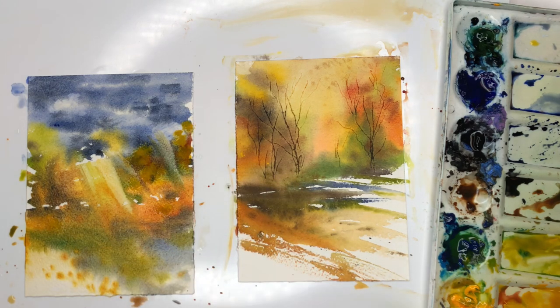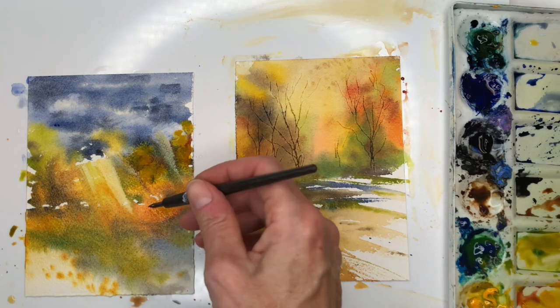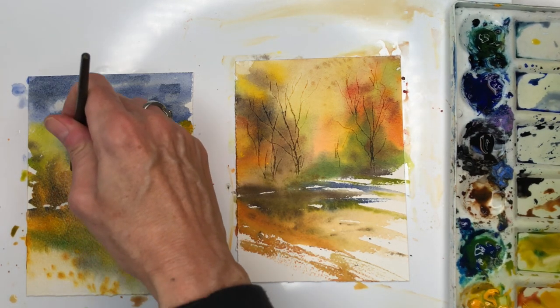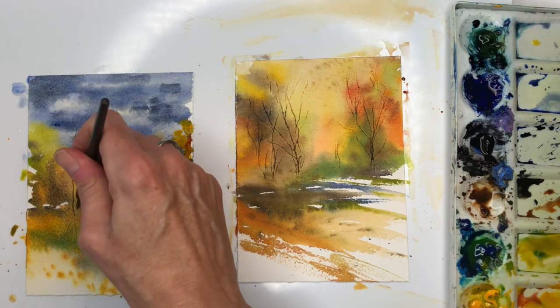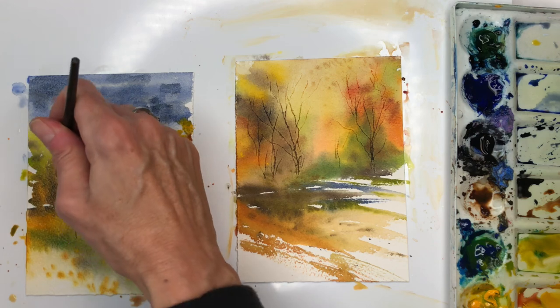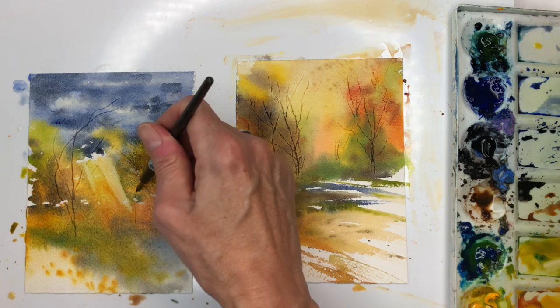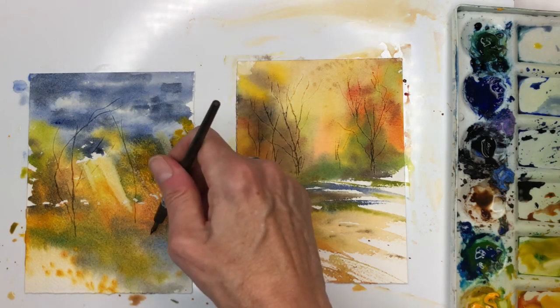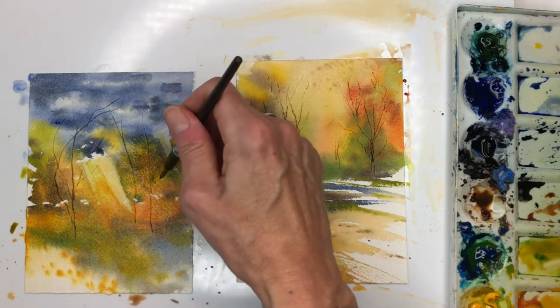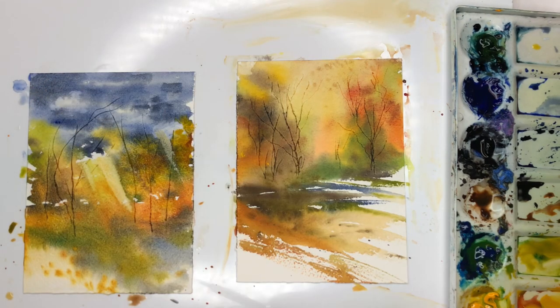All right, so this one you have to figure out where the trees go. I'll take our little nib — I'm going to have trees kind of coming from way down here. I'm just kind of scraping where I want them to go — bending, twisting in the wind — same thing here. I'll have to wait for this one to dry also before I put in some tree branches.